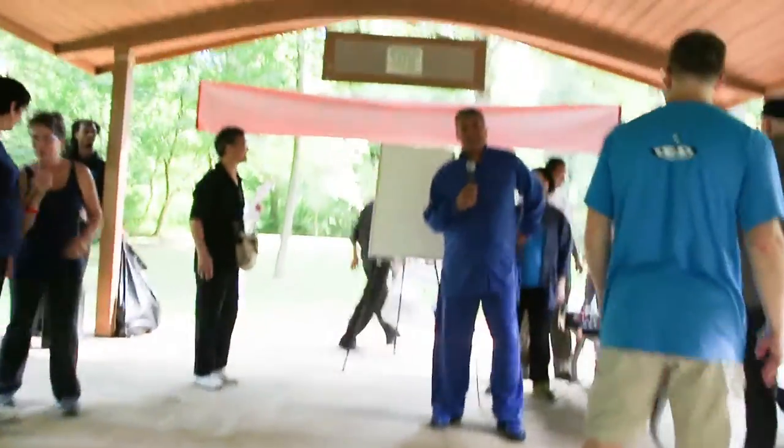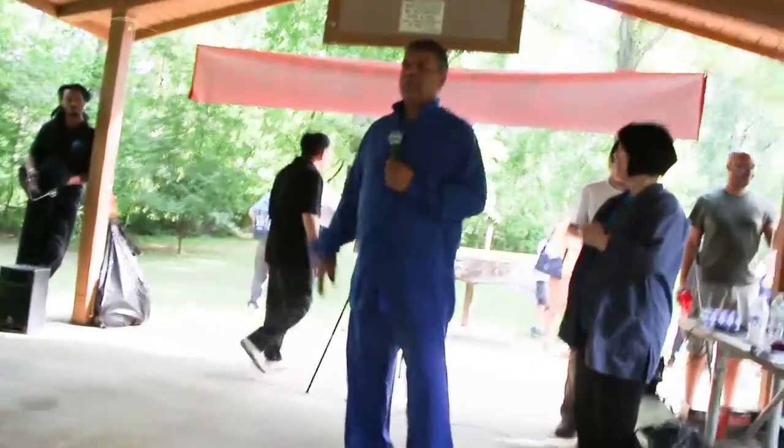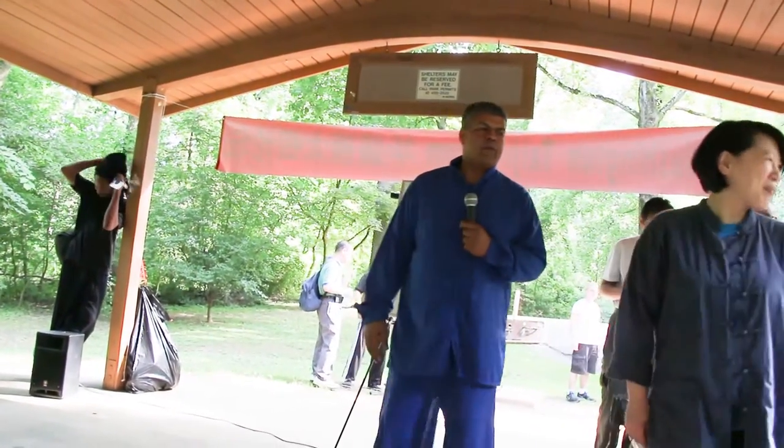I'm going to show you some fundamentals of rooting. People always talk about throwing, committing, all this stuff. And all that's great, but if you don't have a root, none of the rest of it works. I've seen guys who know three or four different Tai Chi forms, and as soon as you touch them, they just fly away. So root is a really important thing.